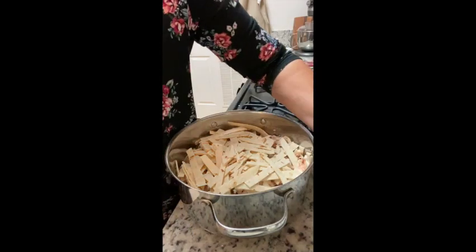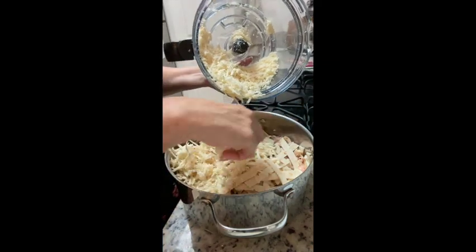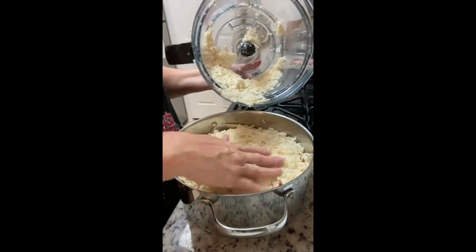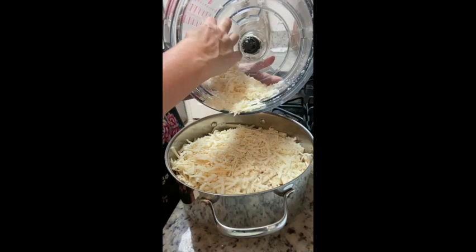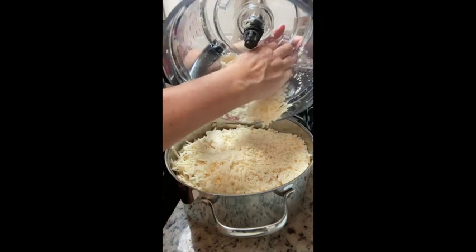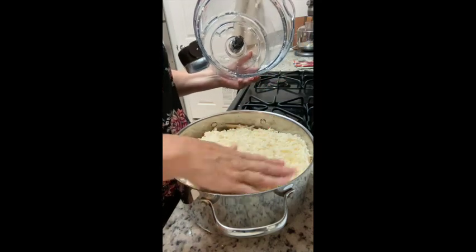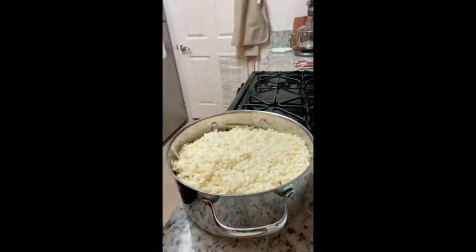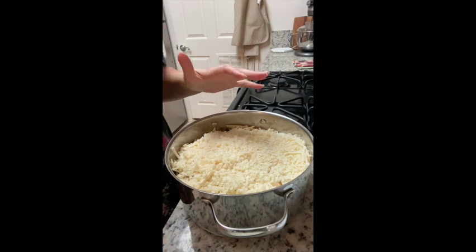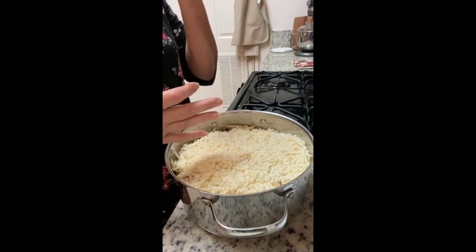Then we're going to top this with the rest of the tortilla strips, and finish it off with cheese. We used a pound of cheese total. This is another area where you can alter it — I've had really good results with Colby Jack cheese and with Mexican blend cheese. That is how easy this is to assemble. We'll put the lid on and put it in a 350-degree oven for about 40 minutes.